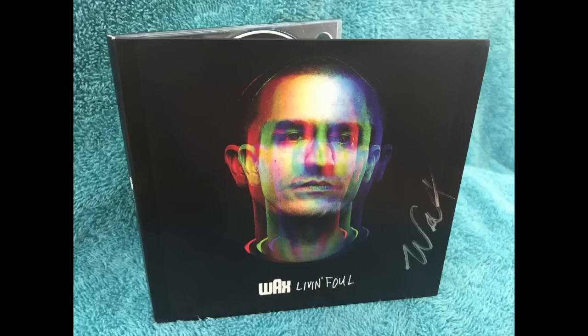That said, if you do order this package, you will get a signed CD. It's autographed by Wax himself, so I did cut that little section off the CD, save that, and throw away everything else.